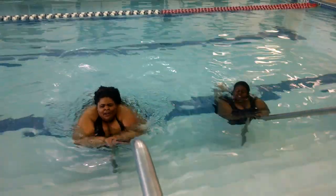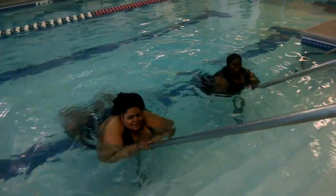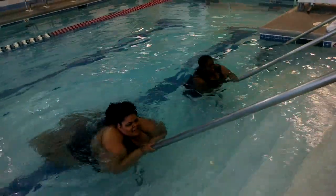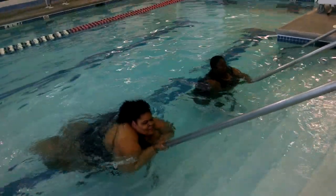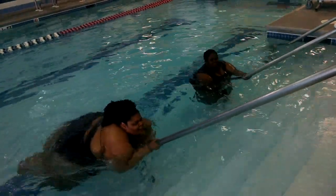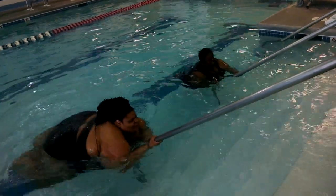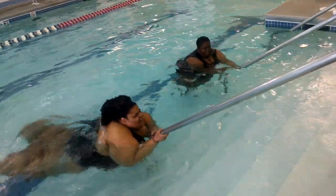One, two, three, four, five, six, seven, eight, nine, 10, 11, 12, 13, 14, 15, 16.